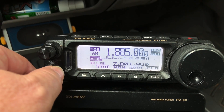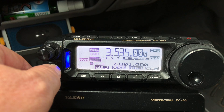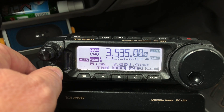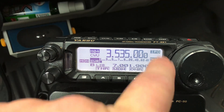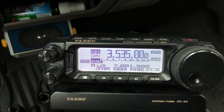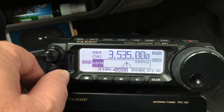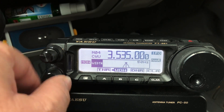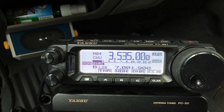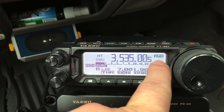Memory 3 is 1885, notice AM, IPO, attenuation. And Memory 4 is 3535 — that's an area of CW in the 80 meter band. Notice I do have narrow saved there, but I don't have attenuation. When you narrow the filter down to 50 or 100 Hz, on the 80 meter and 40 meter bands as you start getting higher in frequency, you might need a little bit of amplification. But again, depending on the noise level, I may or may not attenuate.